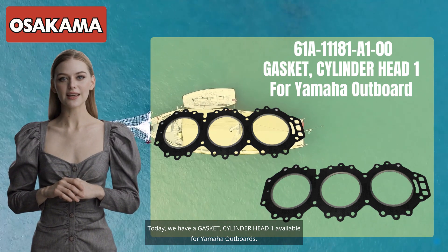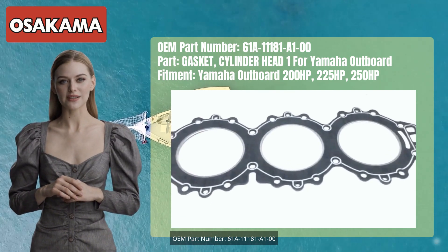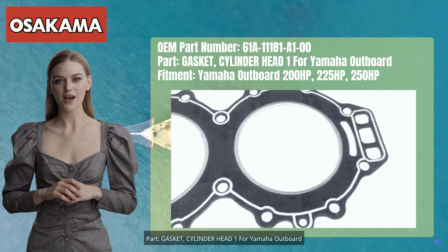Today we have a gasket, cylinder head 1, available for Yamaha outboards. OEM part number 61A-1181-A100, part gasket, cylinder head 1 for Yamaha outboard.